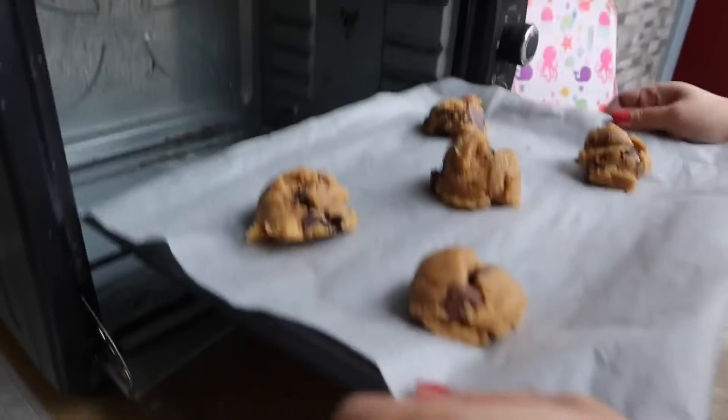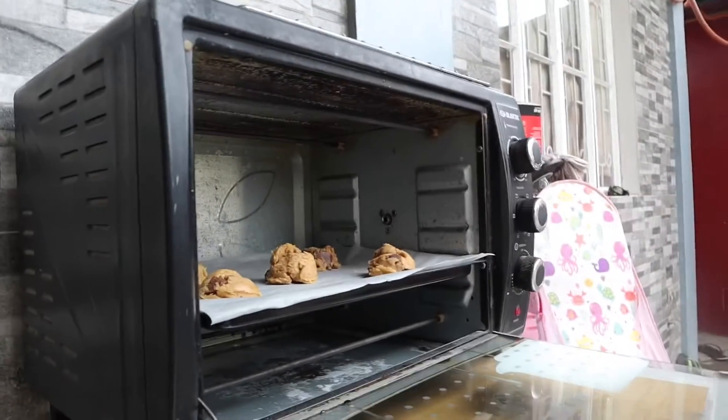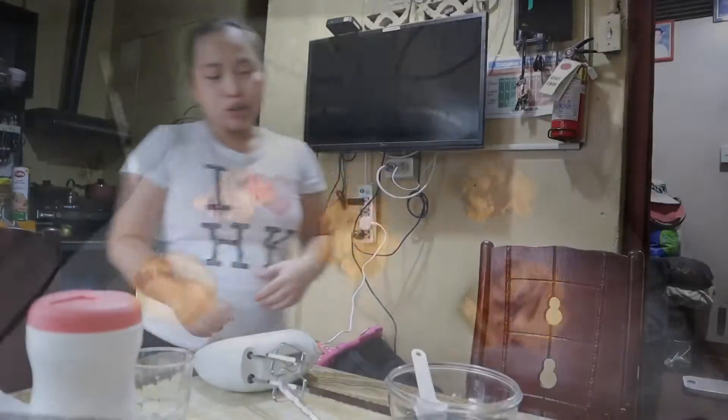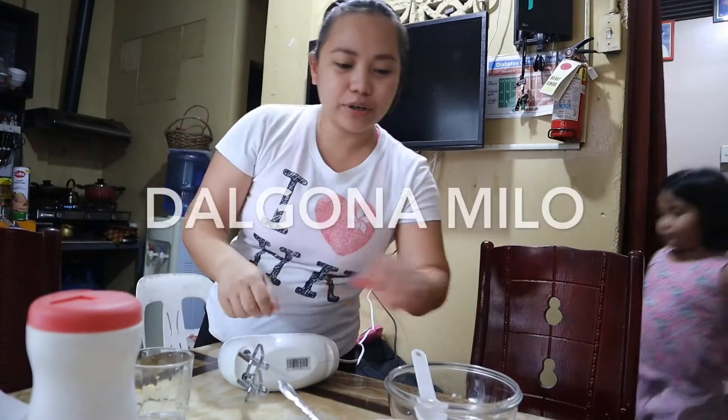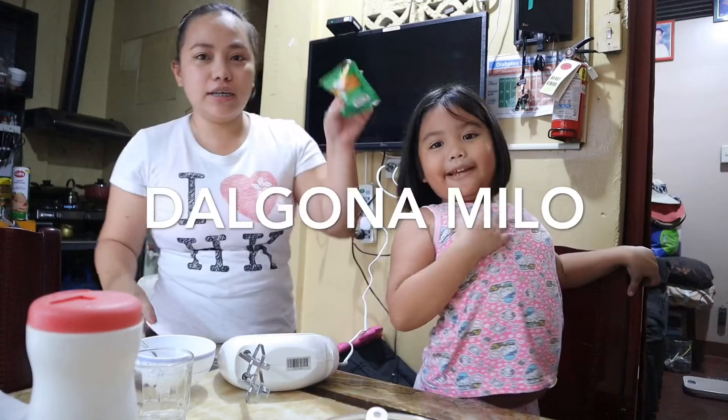That's the cookies. I know it's yummy but you still can't eat it. So we'll leave it for 20 minutes. Now for Part 2, we're going to make Dalgona Milo for this girl and I'm going to do Dalgona coffee for me.